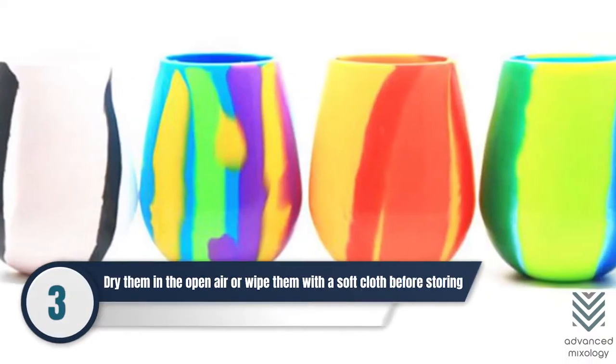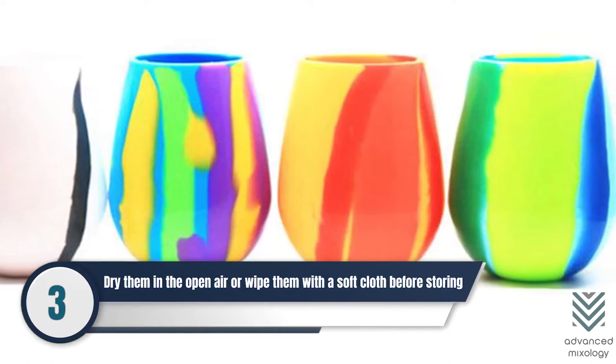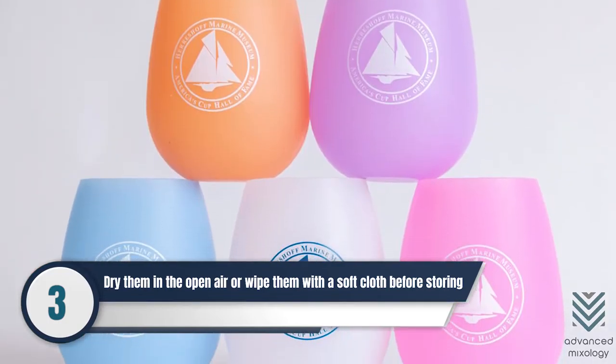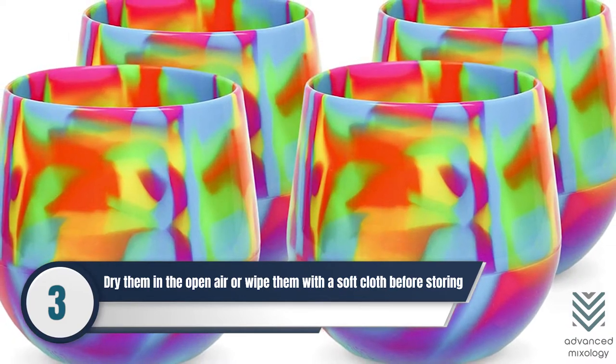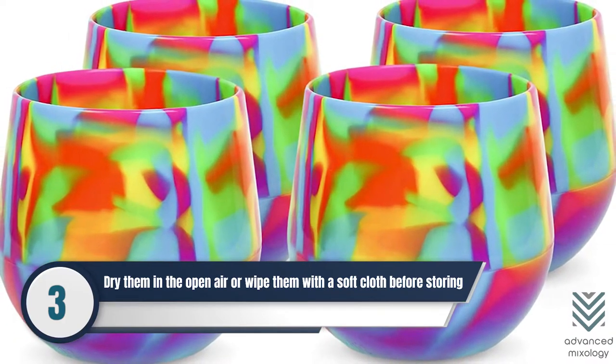Number 3: Make sure to dry silicone wine glasses in the open air or wipe them with a soft cloth before storing them. This way, the mineral content from the water will not leave water spots on the glasses.